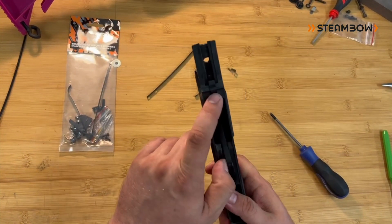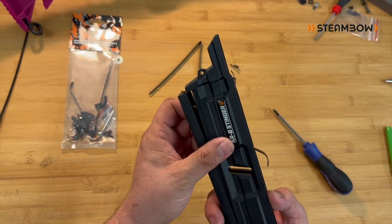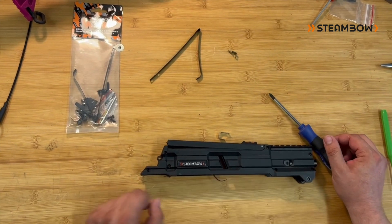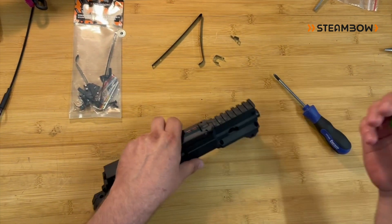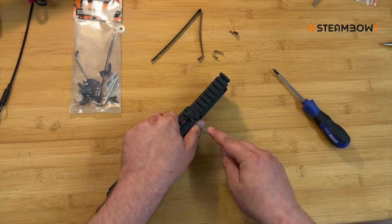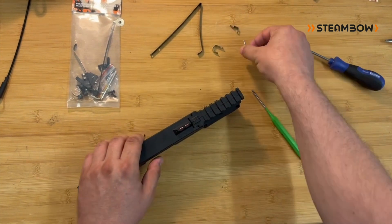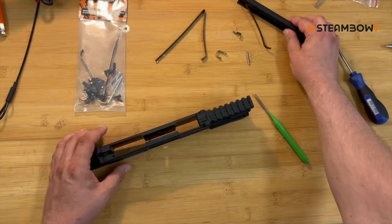In this video I want to show you especially how to exchange this spring, because this is the old design and it needs to be replaced. You have seven screws that hold the magazine together and you have one pin that holds the lid. To get the pin out you just use some kind of punch — it's usually not very tight. Get the pin out, then you can just take off the lid. That's the first step.